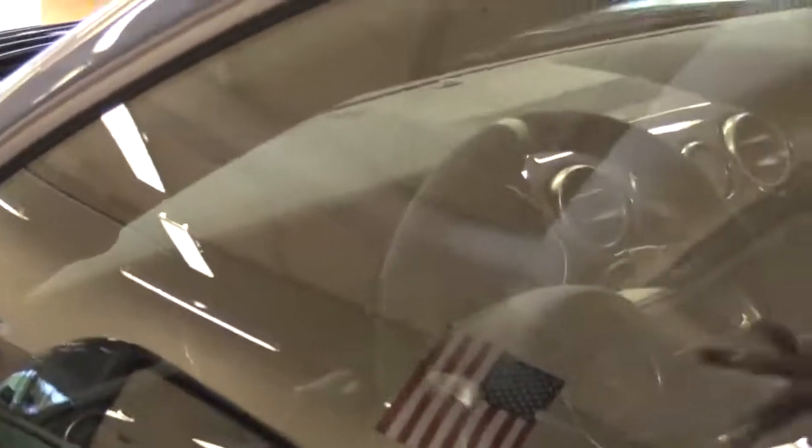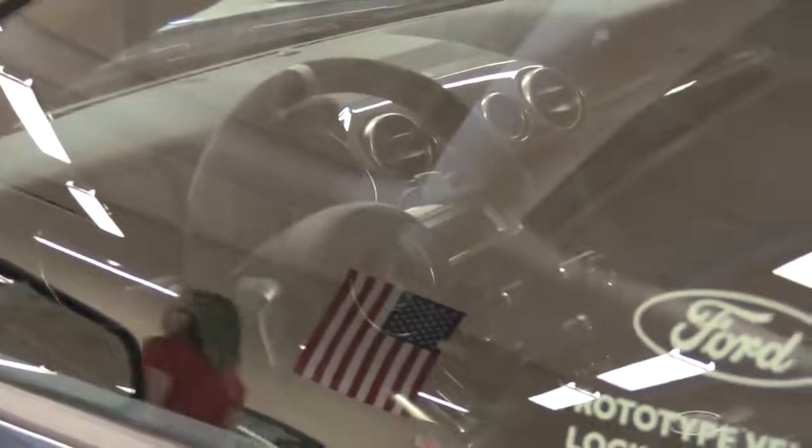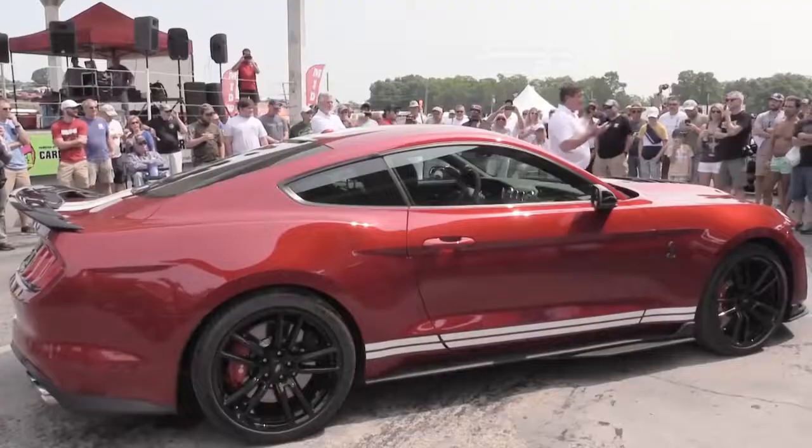On the inside, it still uses the digital gauge cluster like on the new GTs, and there's the Sync 3 system up front, which is definitely nice. That's about everything I know about the new GT500, so let me get you guys to the second part of the video — the chief engineer of the whole thing. This is probably going to be a lot more explanatory than what I had to offer.